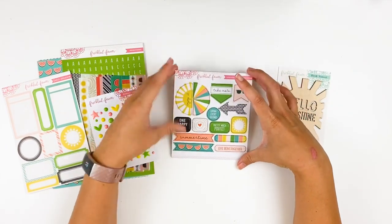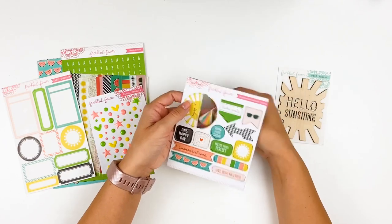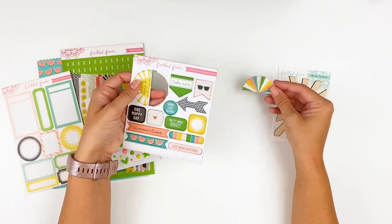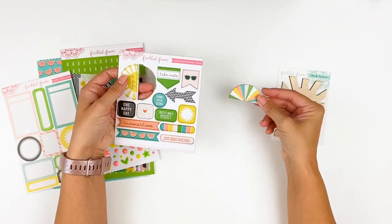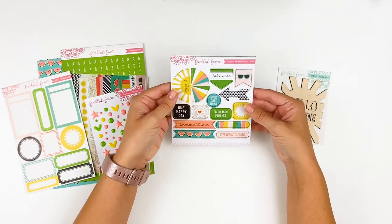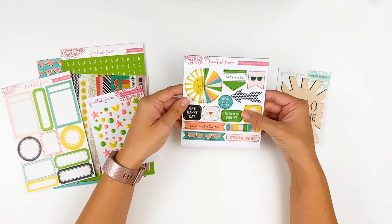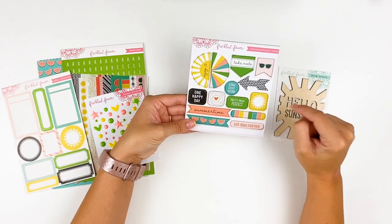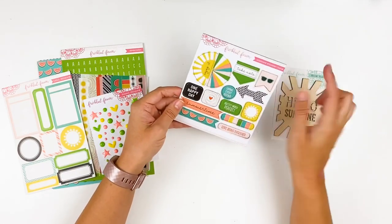Next up are the chipboard stickers from Freckled Fawn, and these are a favorite of mine. One of the many reasons I love them is they pop out of the sheet with the backer still attached, so you can place them on your layout and figure out where you want to use them before removing the sticker — and they already have adhesive, so you don't need extra. They're really nice quality chipboard in a variety of shapes. The color palette this month is my jam — we've got corals, pinks, aqua, yellows. Sentiments include 'pretty much perfect,' 'loving every second,' 'one happy day,' 'take note,' 'enjoy it,' and you'll see a sun theme throughout.